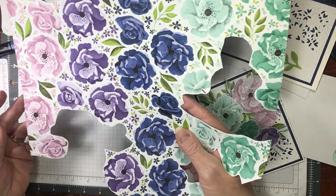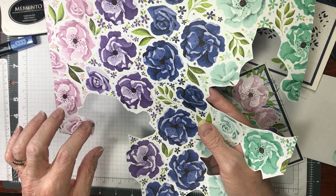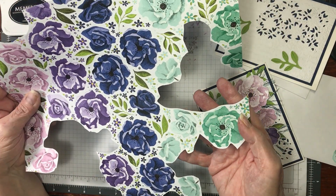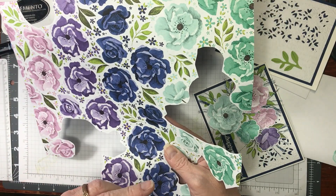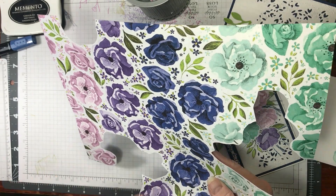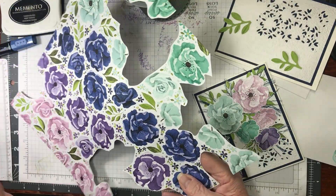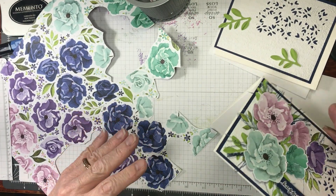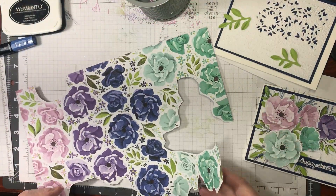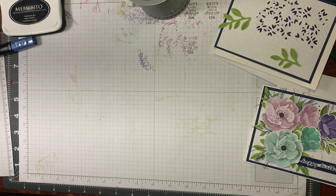I just cut pieces out — the ones I wanted — and then I took them, put the die cuts on them, and ran them through the Big Shot. If there was a leaf, it's real easy to do, so I just sat here for a few minutes and cut a few of them out. I cut these out to go on the inside. This is the sheet that I used, but you could use the other one too.